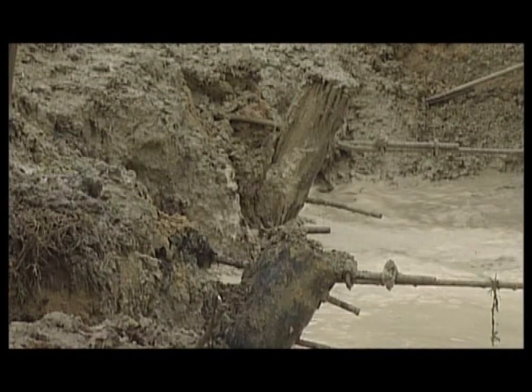Excavation revealed this seawall was built using standard 8-inch pilings driven straight or tilted slightly backward. The seawall has failed due to dead man installation and poor soil, which reduced tension capabilities, allowing the pilings to lean forward.